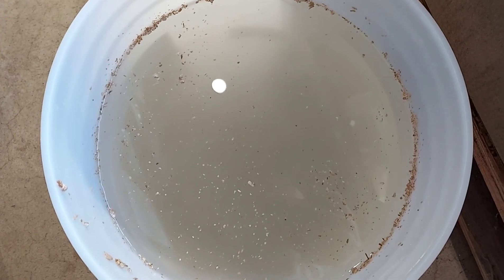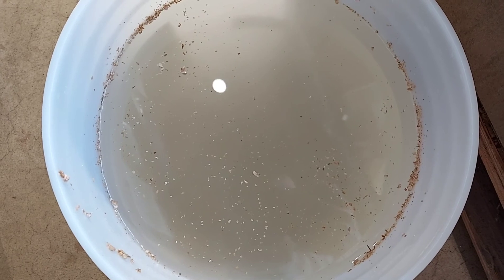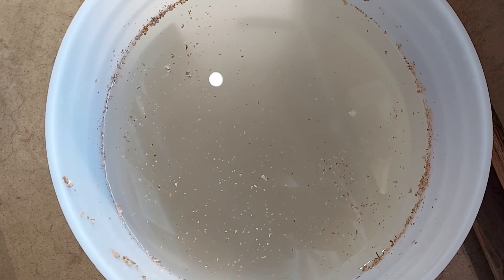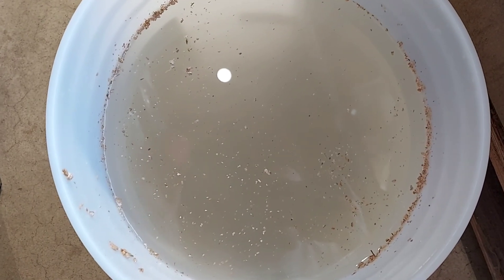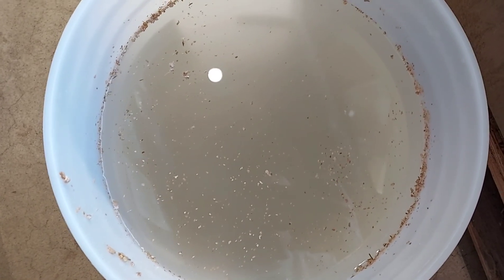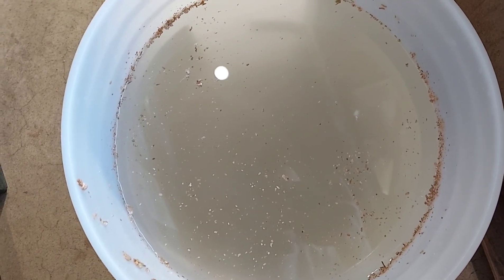Alternatively, you could put it in a compost tea brewer type system in a bag and bubble it for a while to let that do it for you. There are no hard rules — this is just a quick, easy way to do it. Obviously this is only a five gallon bucket. If you're scaling up into a 100 gallon or 275 gallon tank, it might make more sense doing it a different way. But for quick, easy, smaller scale work, this is my go-to method.